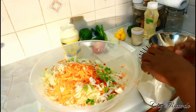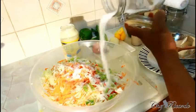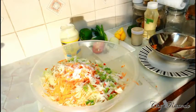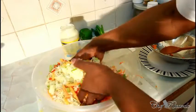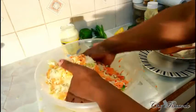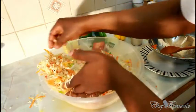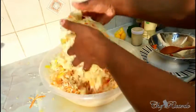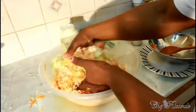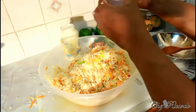Then add a little bit of pepper, and then sugar. Give it a stir — lovely. Next, add the salad cream.